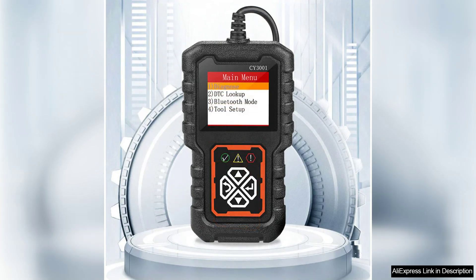For basic fault detection, it is more than sufficient overall. The C3001 OBD2 reading card is a reliable and efficient tool that simplifies automotive diagnostics. With its ease of use, broad compatibility, and informative displays, it is an excellent choice for anyone looking to take control of their vehicle's maintenance without breaking the bank. Highly recommended for anyone needing a straightforward diagnostic solution.